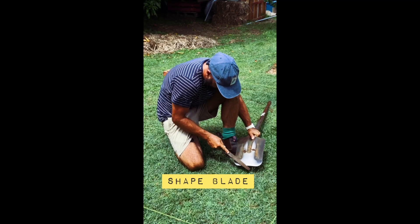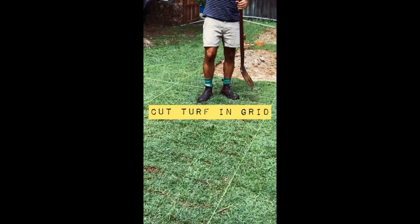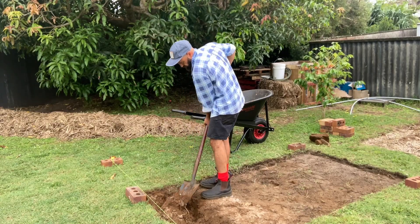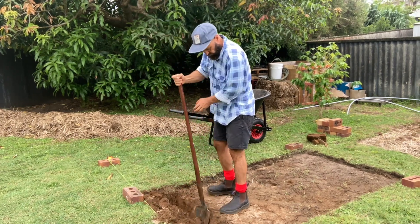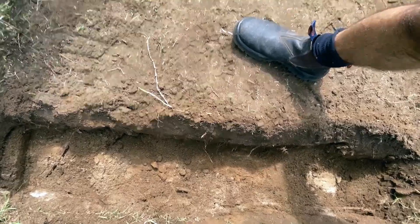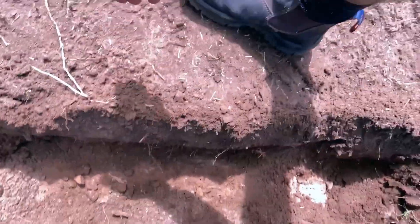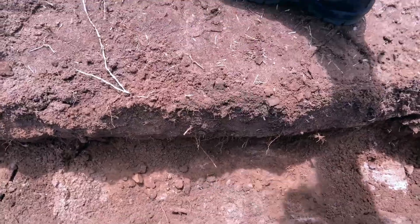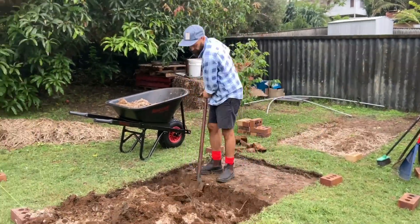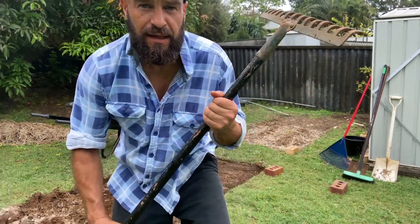Essentially the process is just removing the turf to begin with. I'm going to set that aside in my compost, then create a trench along the width of the garden bed. I'll take that soil and put it in the wheelbarrow — the first shovel leg. I'll go down about 20 to 30 centimetres to create a trench, then turn over the soil below that. I'll then grab the top 20 to 30 centimetres, put that into the trench in front, loosen up the soil below, and repeat the process until I've done the whole garden bed.